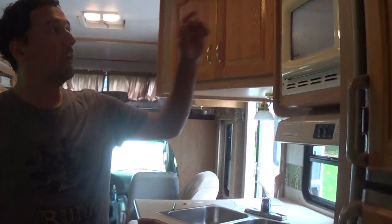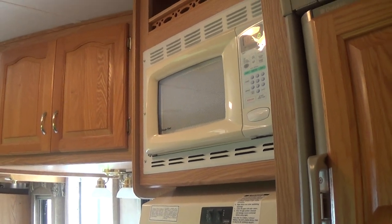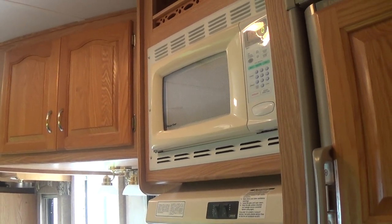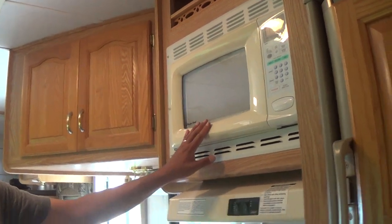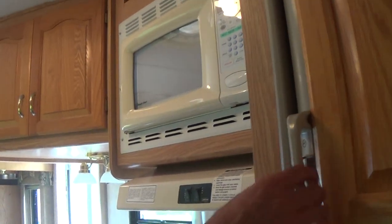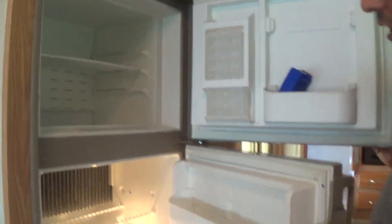The microwave only runs when you're either running the generator or hooked up to shore power. This is the refrigerator right here. It's an RV refrigerator — it's not like a house refrigerator.